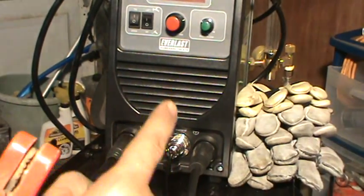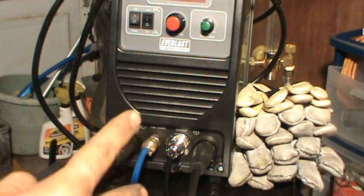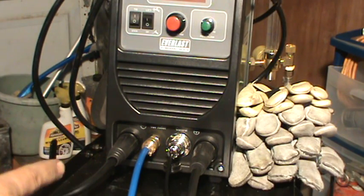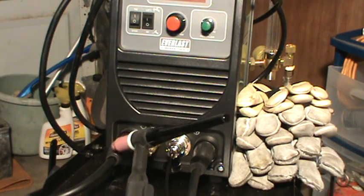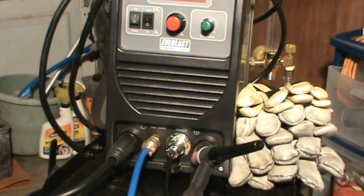So this would be DCEP — direct current electrode positive. The electrode hooks up to the positive and the ground clamp hooks up to the negative. When you're TIG welding, it's opposite: you've got to have the torch hooked up to the negative and the ground hooked up to the positive.